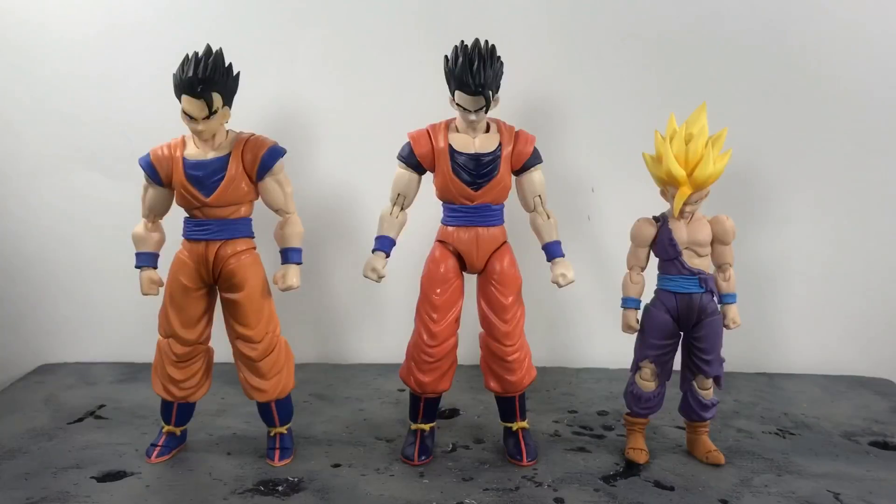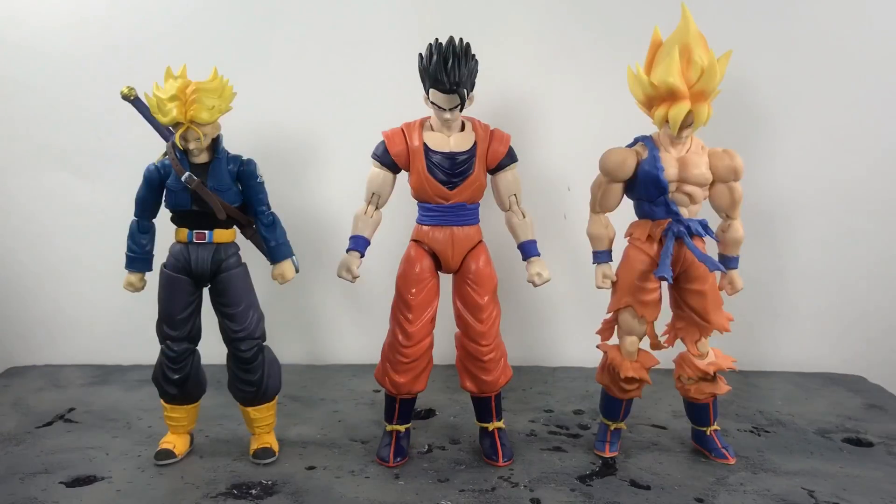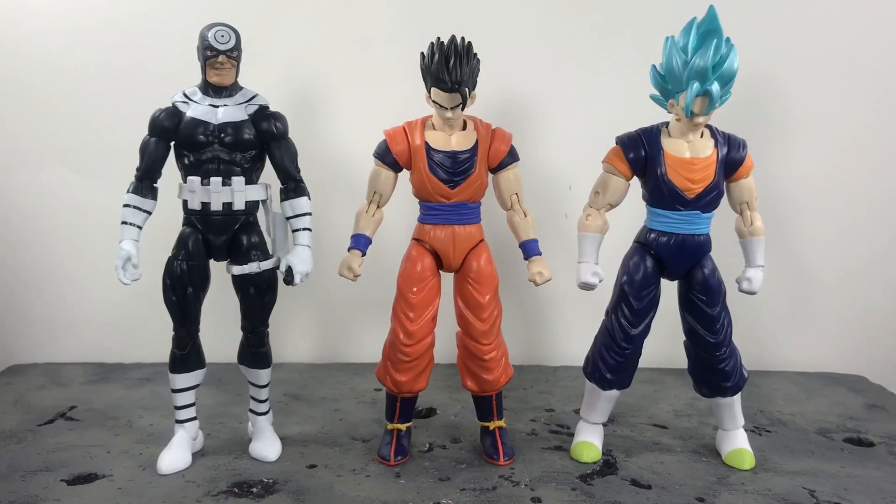For size comparisons: first up, he is standing next to the SH Figuarts Ultimate Gohan on the Super Saiyan 3 Goku 2.0 body, and the SH Figuarts Cell Saga Kid Gohan Battle Damage figure. Next up, he is standing next to the SH Figuarts 2.0 Custom Trunks I got put on the Time Patroller body, and the Super Warrior Awakening SH Figuarts Battle Damage Goku. Lastly, he is standing next to the Marvel Legends Bullseye and the Dragon Star Super Saiyan Blue Vegito.